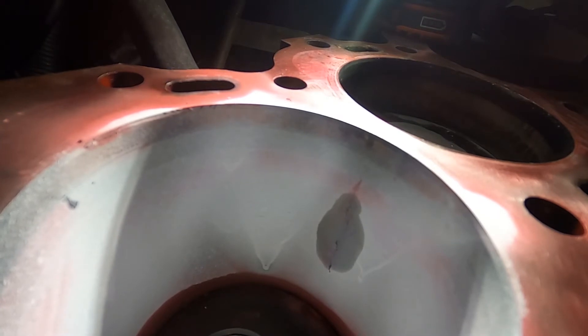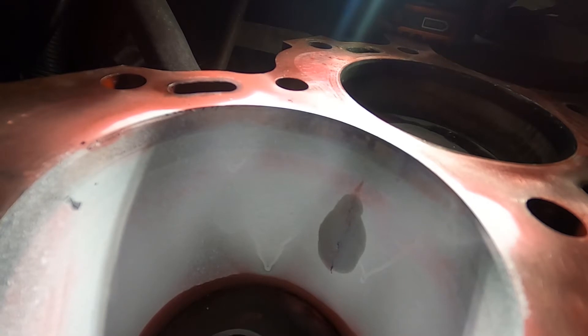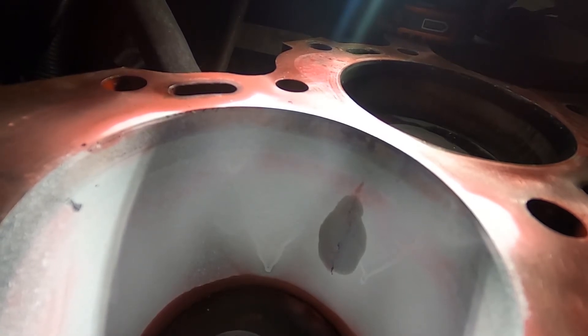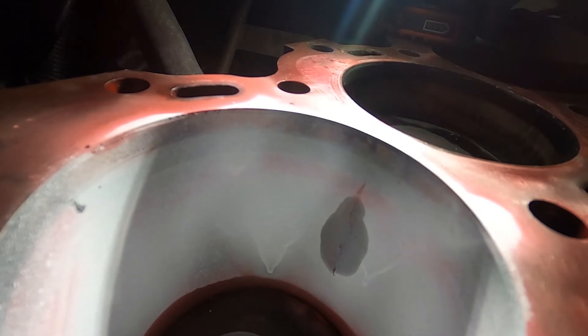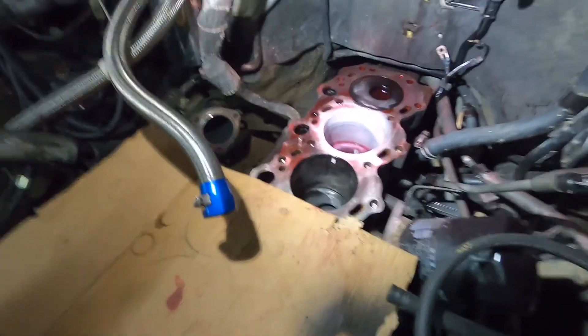I'm probably going to clean this up and rotate the crank to get number five down at bottom dead center and check that one for a crack as well. I doubt that it has a crack — this engine normally has the reputation of cracking at number six — but we'll just check it to make sure.